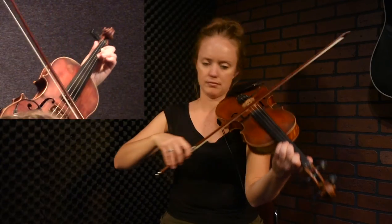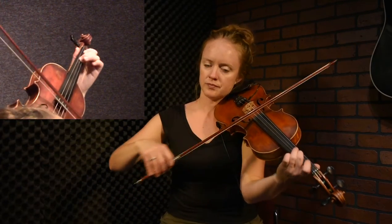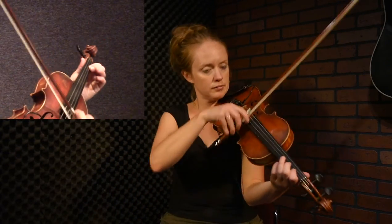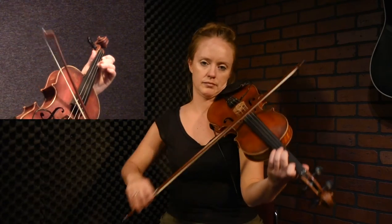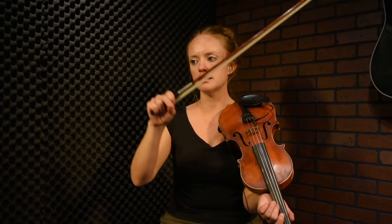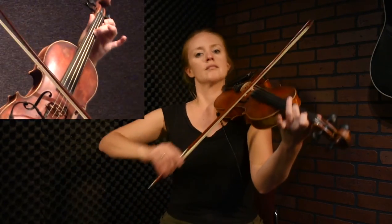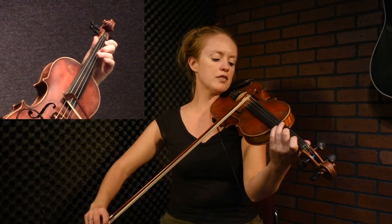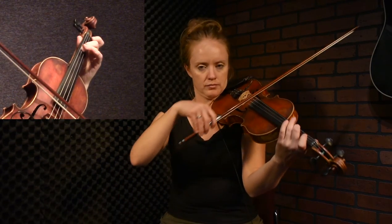I'll hammer on into that C sharp. There are lots of places for flicks — you could play a flick there. Or you could also play it in one bow like a waterfall, which I kind of like better. That changes the vibe and makes it a little bit smoother, allowing you to swell in the middle of the bow. So: waterfall down to the B with a swell in the bow, and then another flick right here.